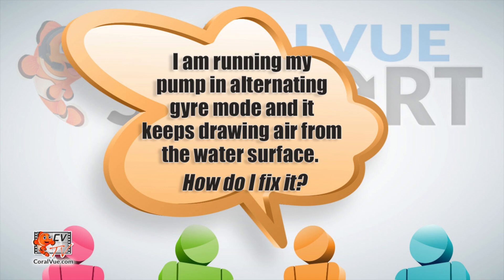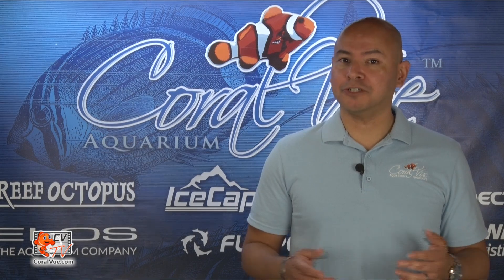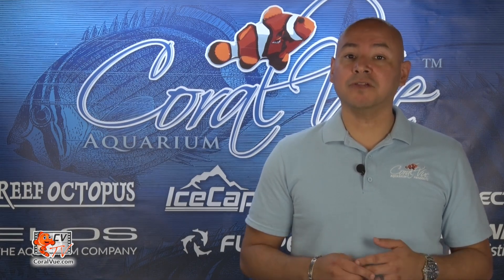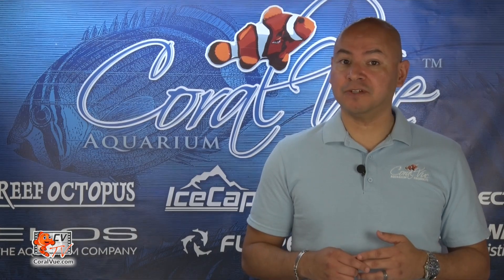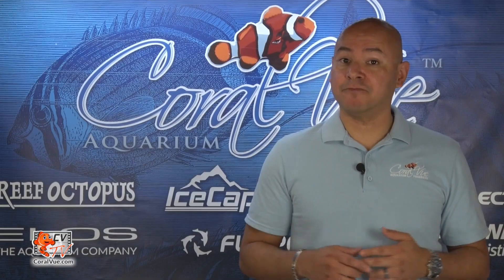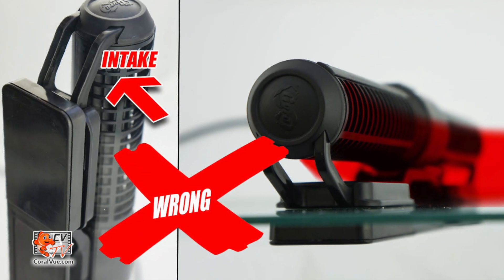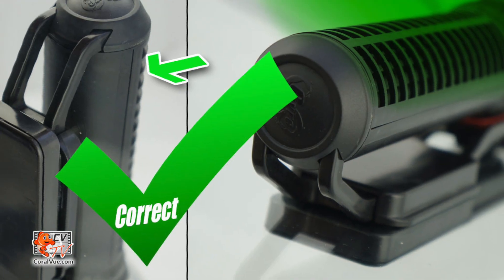I am running my pump in alternating gyre mode and it keeps drawing air from the water surface. How do I fix it? First, make sure that the pump is fully submerged. If you're running the pump horizontally, make sure that the water intake is not too close to the water surface when drawing water from the top. If you're running the gyre vertically, make sure that the water intake is not up against the panel, but instead facing away from it.